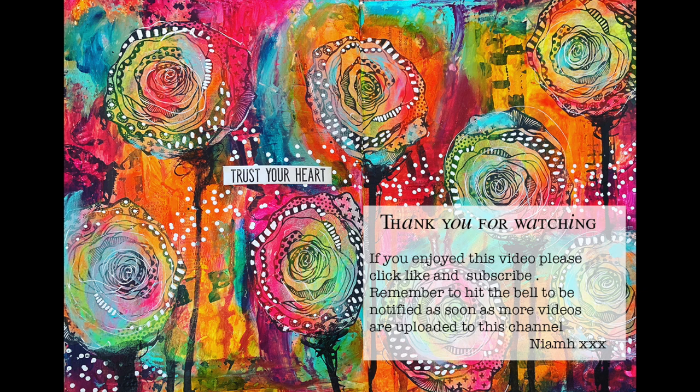I hope you break out your stencils and have a go at making a focal image — it's lots and lots of fun. Have a go at pouring your gloss sprays onto the background too — it's a great way to make an abstract background without too much control. Until next time, bye for now.